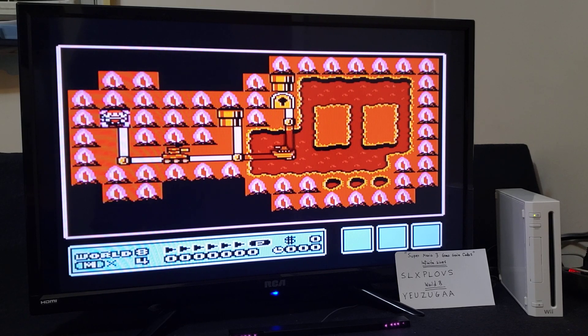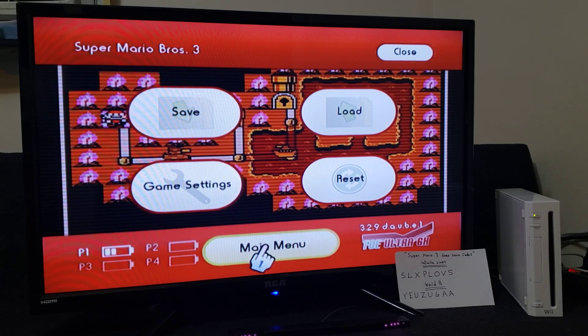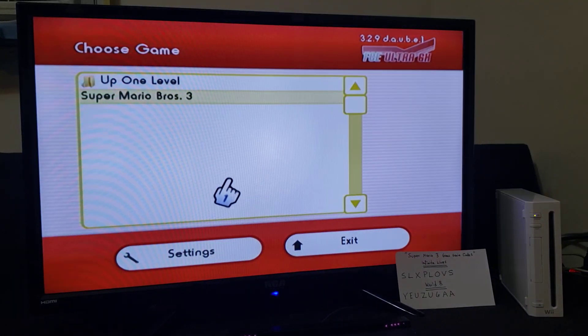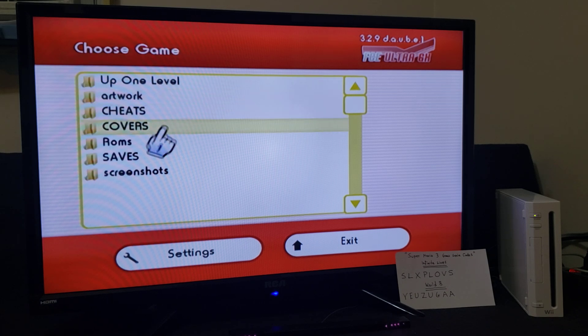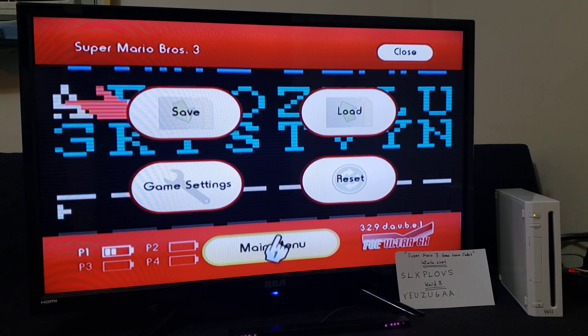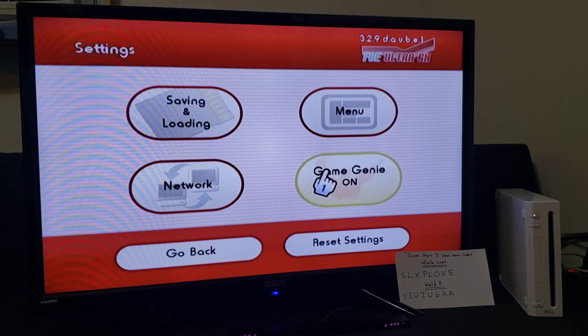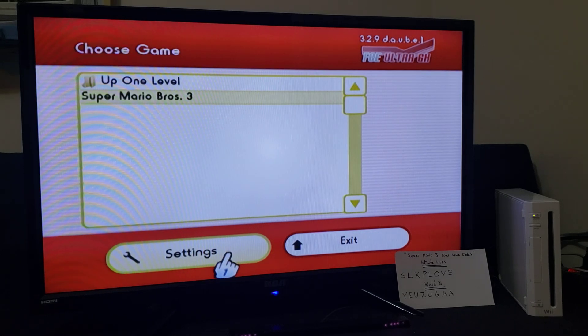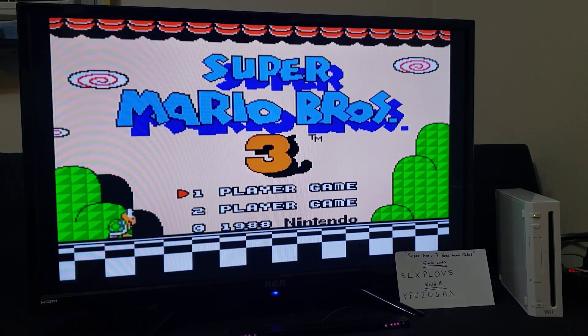Now I'm going to show you the cheats method. Go to the Home menu. We're going to just load up the game again. First we've got to take out the Game Genie — turn it off, go back. Now we're just going to load up the game again, then press the Home button.